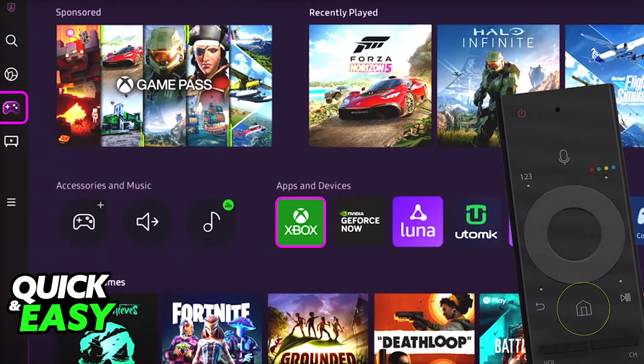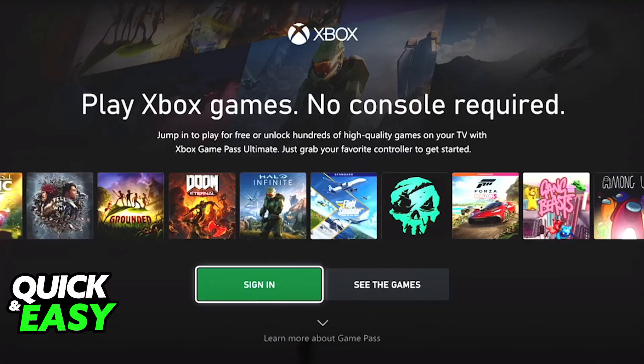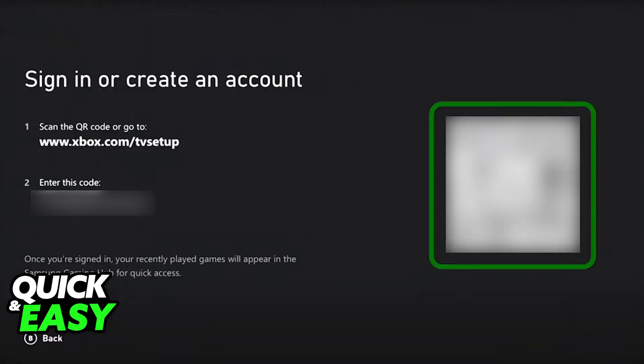When you open Xbox, you will be able to sign into your account. They are going to prompt you immediately to sign in with a Microsoft account, and once you do this, you will now be able to connect it to the Xbox Game Pass subscription.